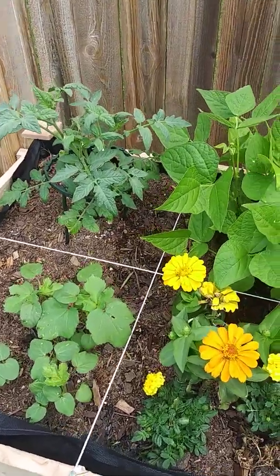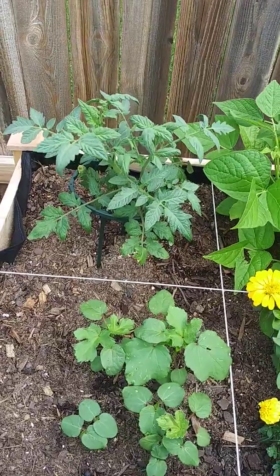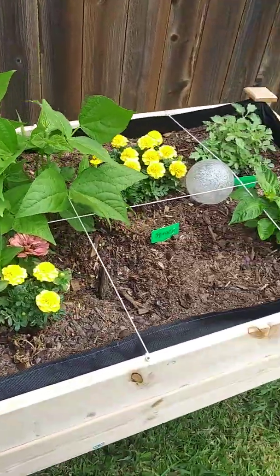Shalom family, most high in Christ, bless you all. I just want to show you guys an up-close tour of our little garden.